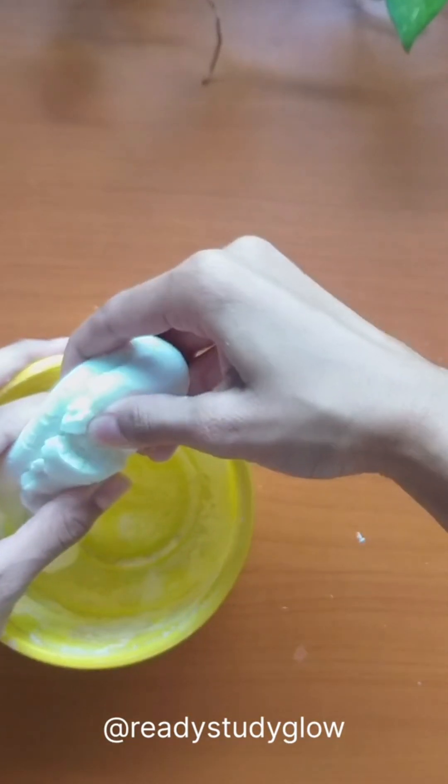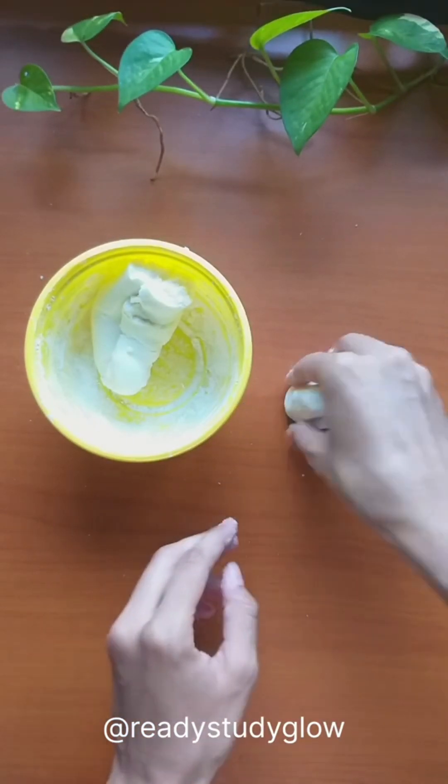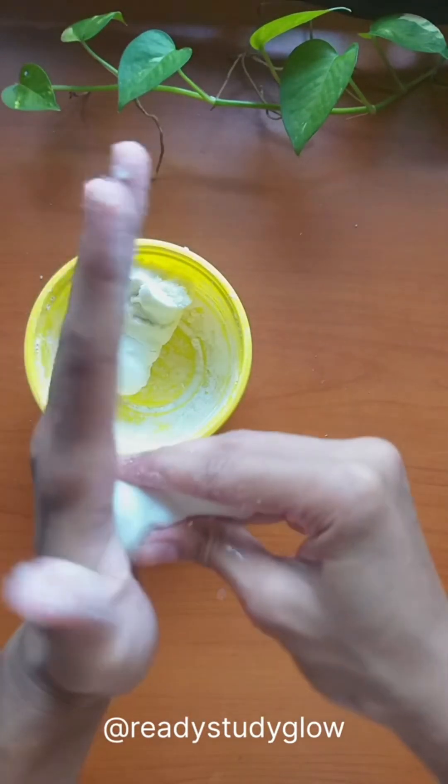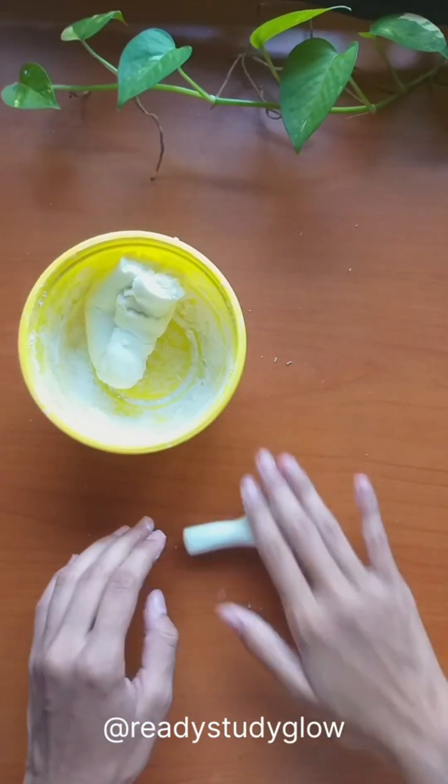Next I used some leftover air-drying clay to create some synapses. In my previous cell video I showed how I made this air-drying clay using corn flour — I've put the link of that video in the description below.